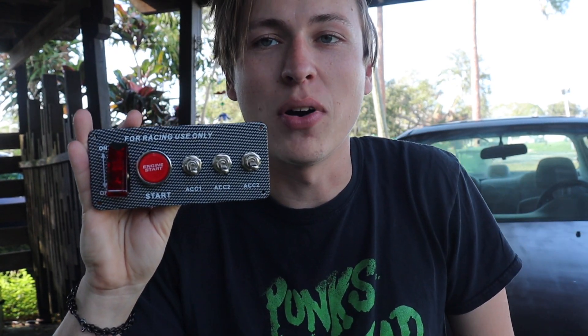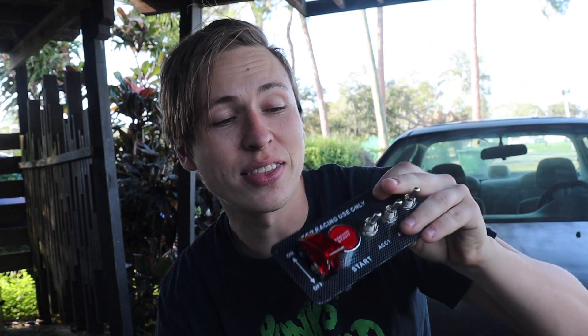It's a whole switch panel and start button, and I don't care what anyone says - this is the coolest thing. What is going on guys, I hope you're having a wonderful day. We couldn't start the car last week so I ordered this. I figured out the issue, but I still have this so why not just install it anyway because I think this thing is so cool. It really gives that race car aesthetic.